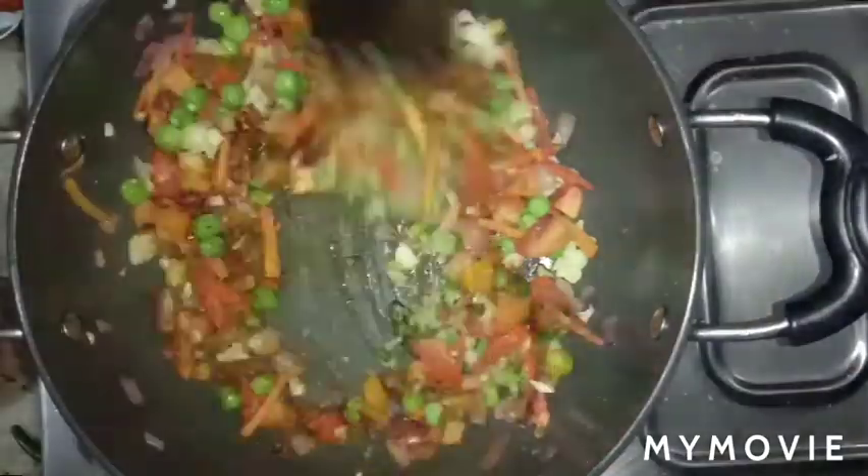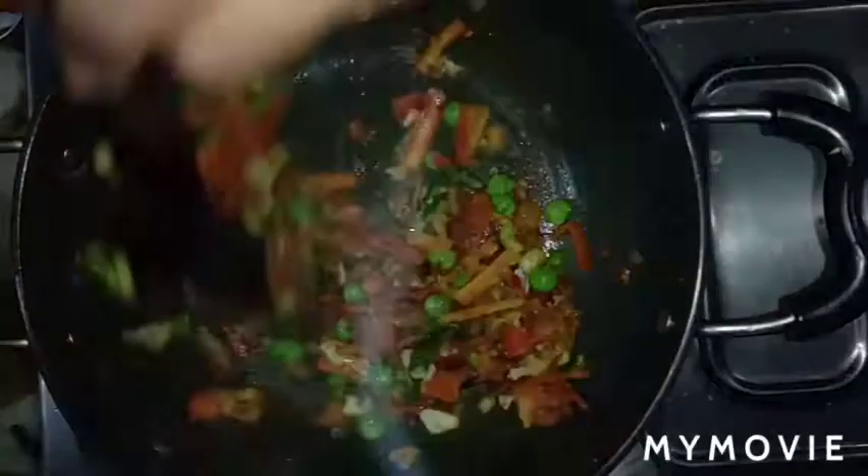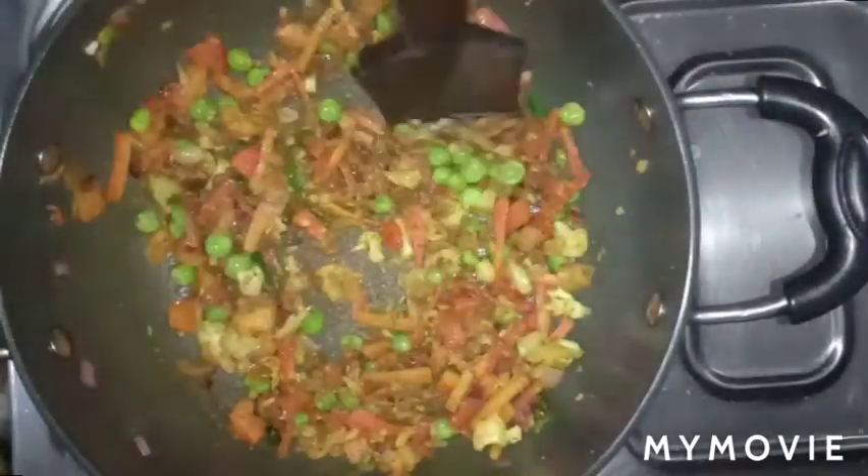Add raisins from the dry fruits — they give a lovely sweetness to the poha. After adding everything, mix well and cook on high flame for 1 minute.